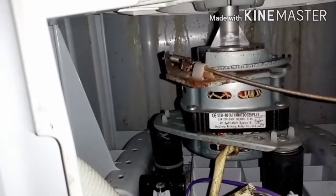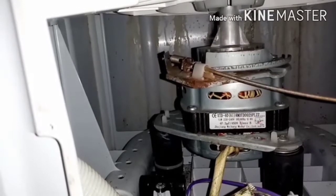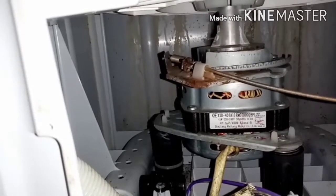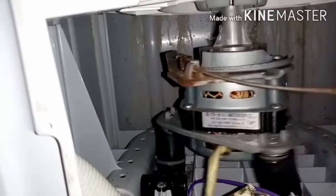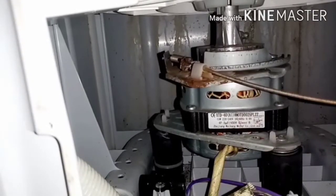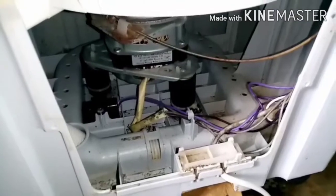Walang sabit mga boss, kasi nakahila yung tali yung ating preno — hinila nya eh. Walang sabit, pre-weld na pre-weld siya. Angat natin ulit mga boss — pinreno nya yung ating spin dryer.